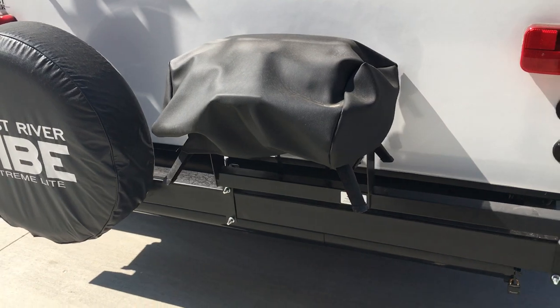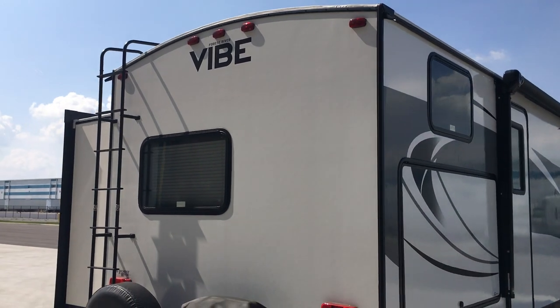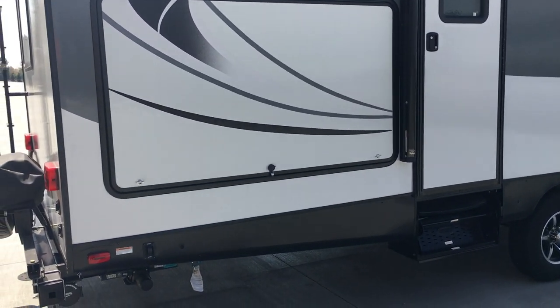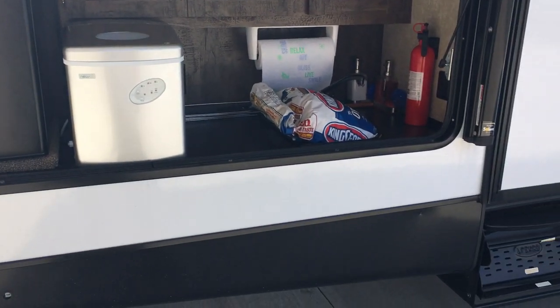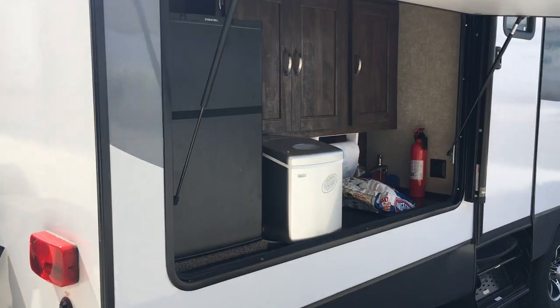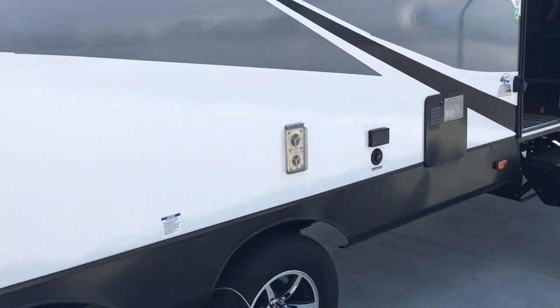Outside features include a grill, spare tire, and a ladder I had installed — no Vibe of this year came with a ladder, and it was quite difficult to get one put on. I did change my 751 locks. There's a nice website, 751ch.com, where you can do all your measurements and they'll send you new locks to replace your 751s so that everyone doesn't have a key.